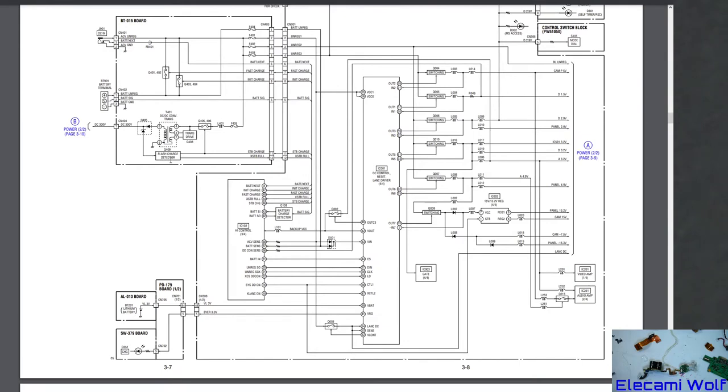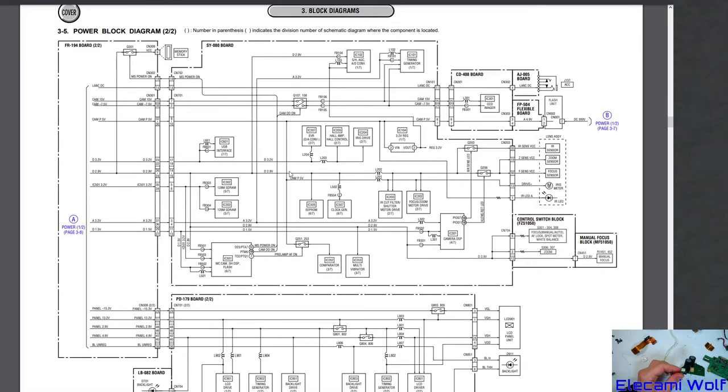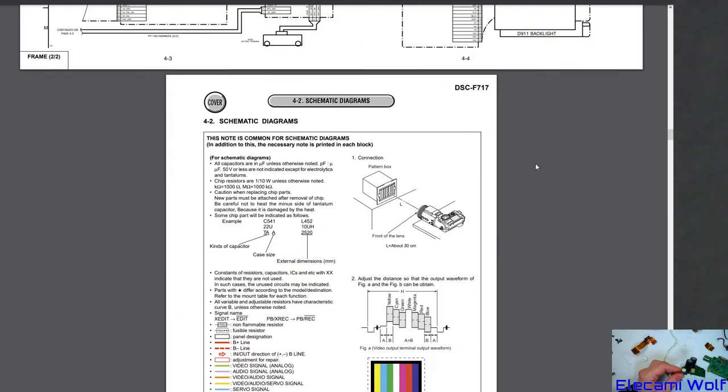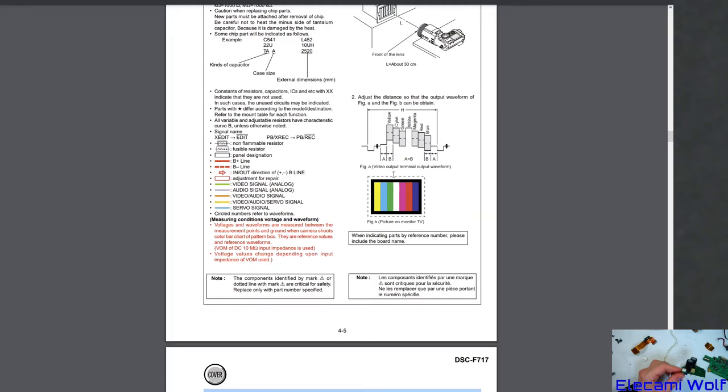There's a power circuit section. Look at that — flash charge detector, DC 300 volts. So that transistor on that board is for driving the transformer next to it to charge the capacitor. There's a dual diode package and then it goes through to further pages. More motor drivers. The flash section goes through to the flash unit flexible board at 4.9 volts — the different flexes, including a test pattern box. Interesting.